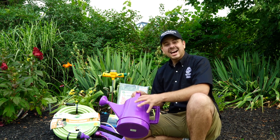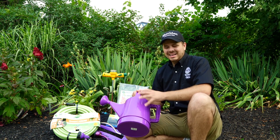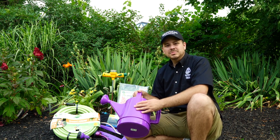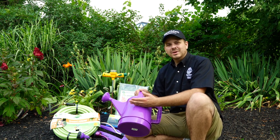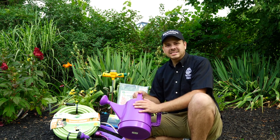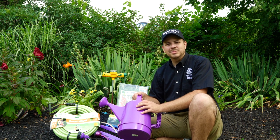When using a watering can, we often get asked how much water to give a plant. It depends on the variety of plants you're growing. Herbs and vegetables will get roughly half a watering can once a week, whereas shrubs, perennials, and trees usually get one to two watering cans once a week.